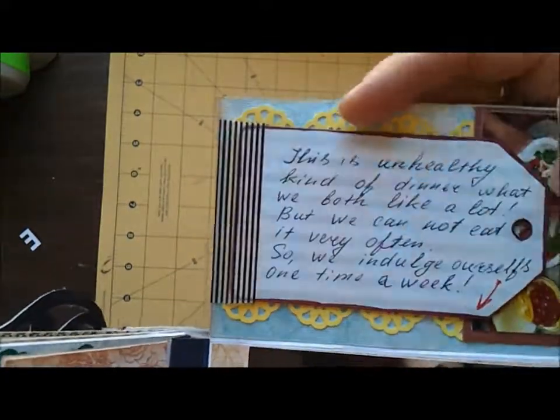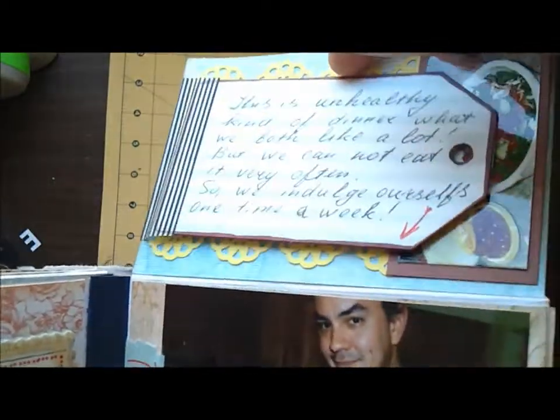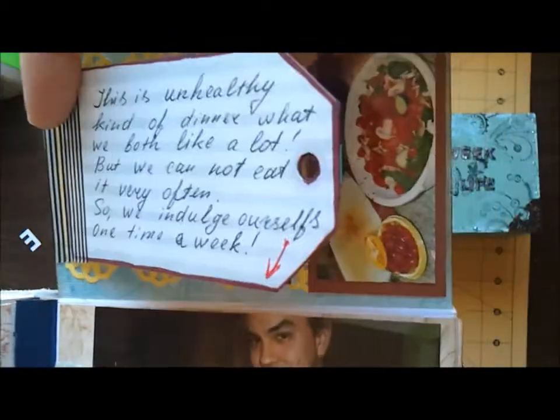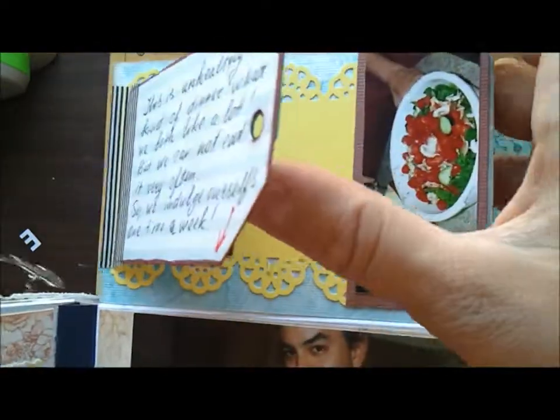And here's another journaling spot — it's also in washi tape. I used this technique at NSD. Here's another spot for a picture, and I placed this little picture in here as an example.